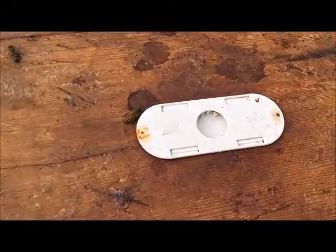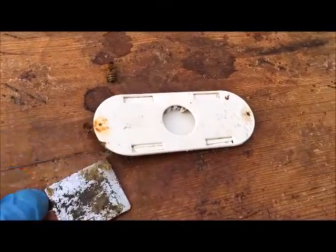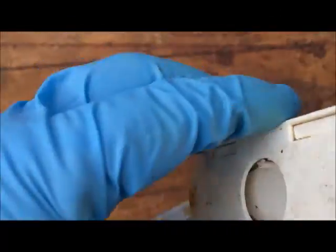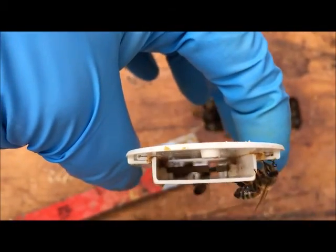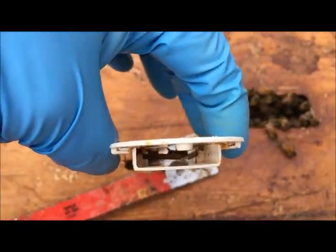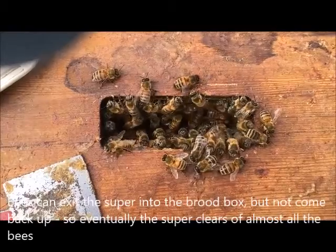This is the porta-bee escape I was telling you about. Closing the crown board here stops the bees — who are all underneath — from coming back up. It's got two springs in it which act as a one-way door. You can see the bees all crowded underneath.